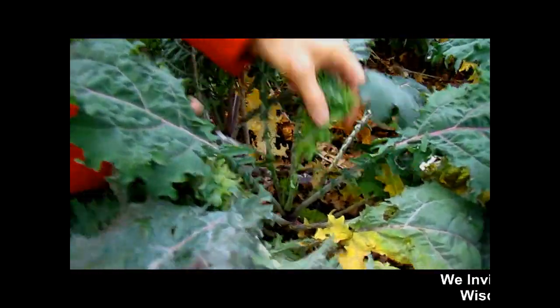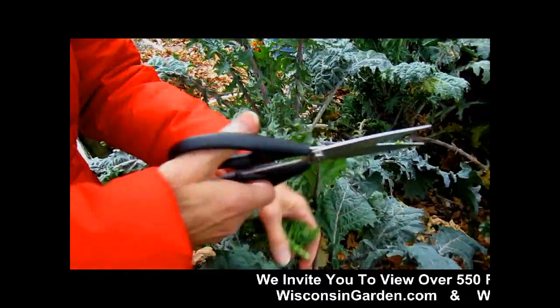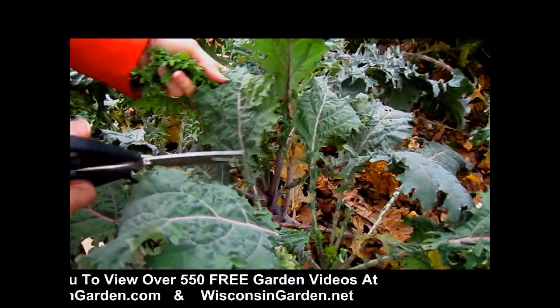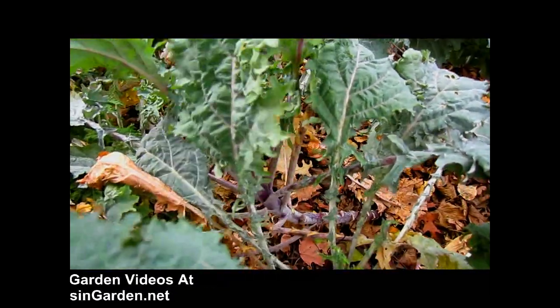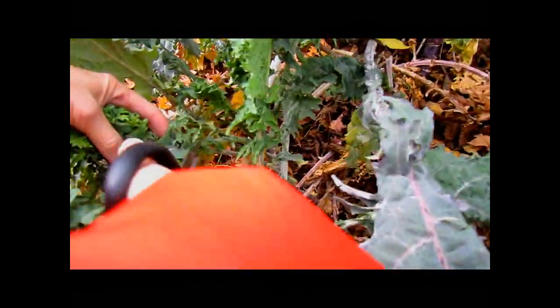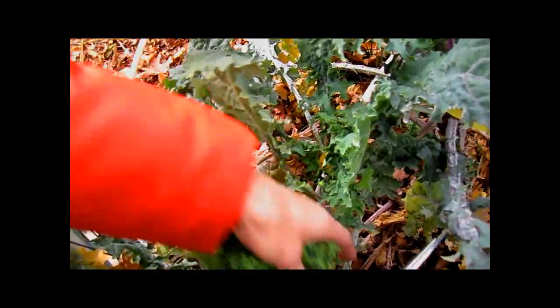I am giving some of these to our son and his wife, especially these tender ones and some of these other ones that look good. I wouldn't pick that one because it's got a little mildew on it. But I'll go over to this one and look for these brighter green ones. Perfect. Succulent.